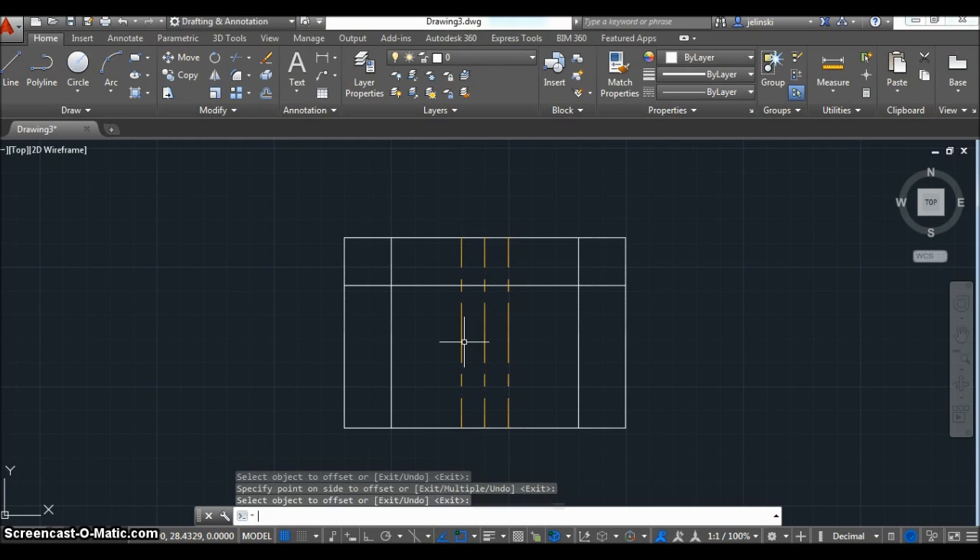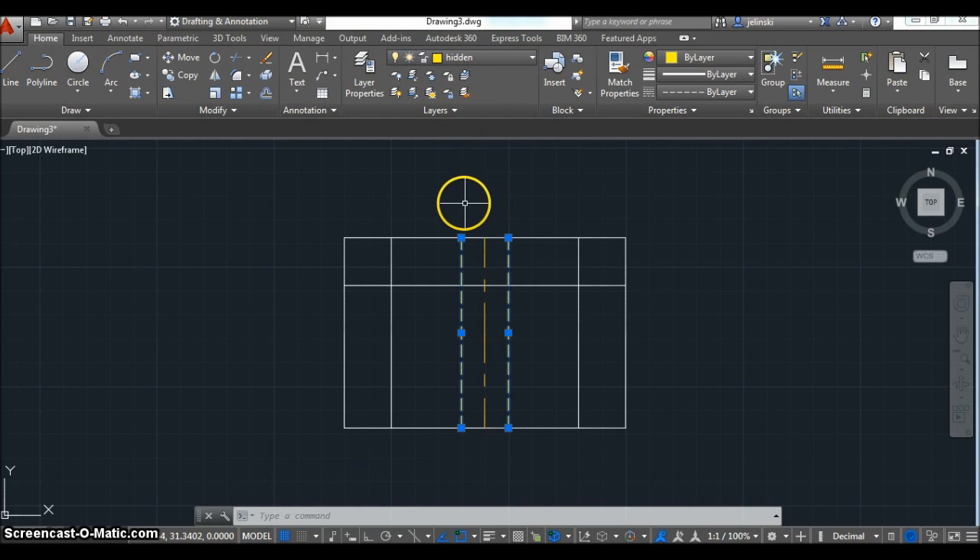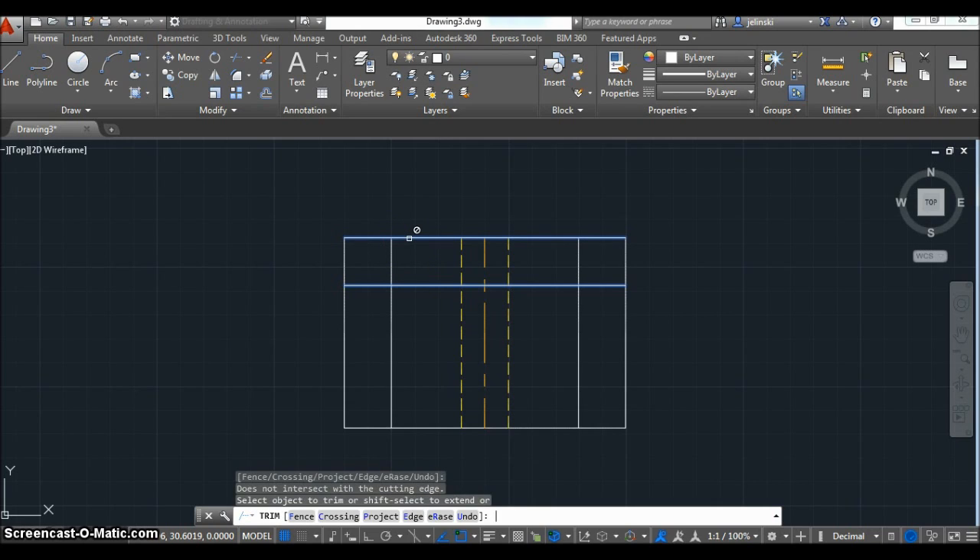Now I'm going to offset these lines — I did a radius of 0.5 so the whole diameter is 1 inch. I'm going to change these to hidden lines. Be careful not to click on the color; if you click on yellow it'll try to change the color of your line, but that's not necessary. Now that I have all the lines necessary to complete my front view, I'm going to trim off the parts of the line I don't need and cut this into a U-shape.